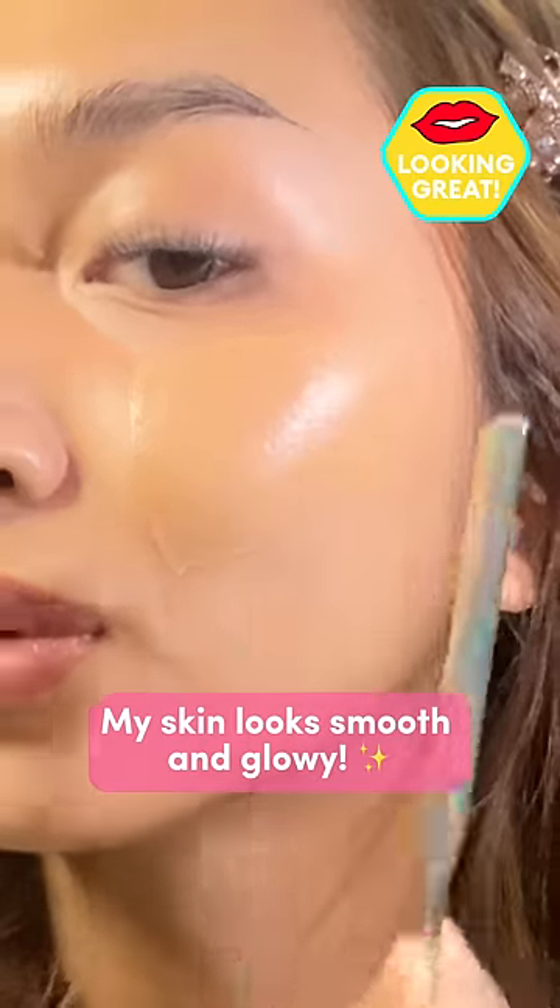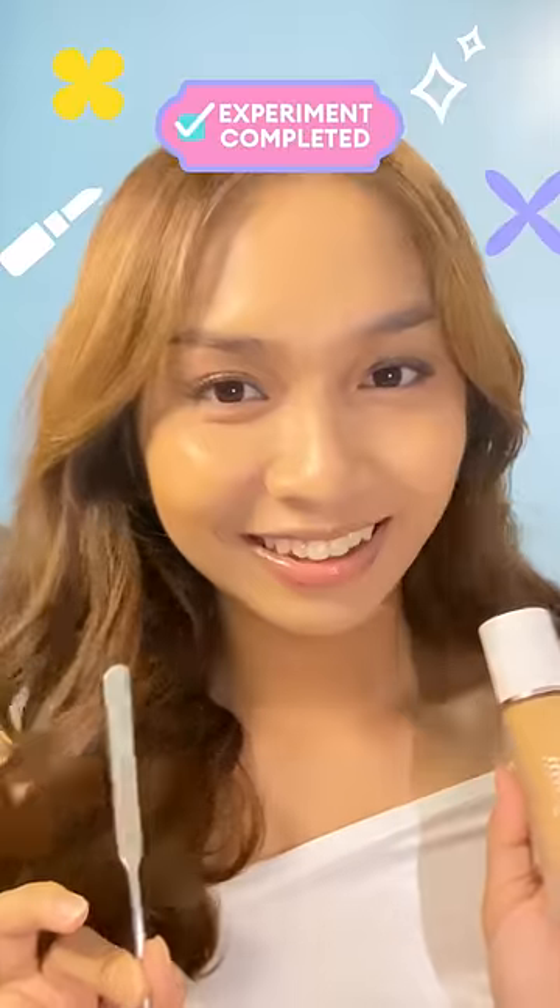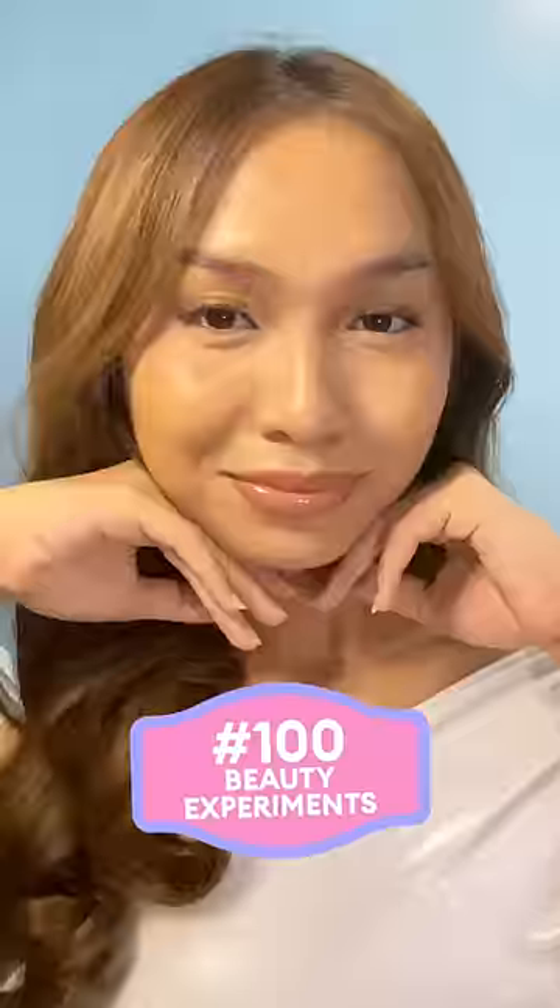Ang perfect. My skin looks smooth and glowy. Next, we'll blend it with a sponge. This technique is a game changer. I'm definitely doing this again.